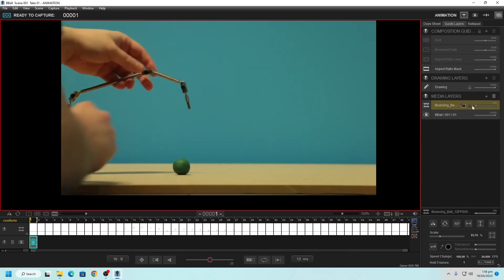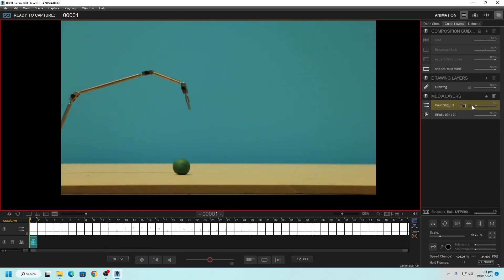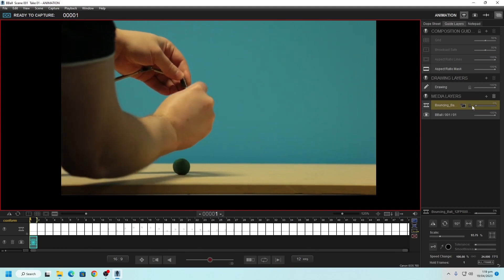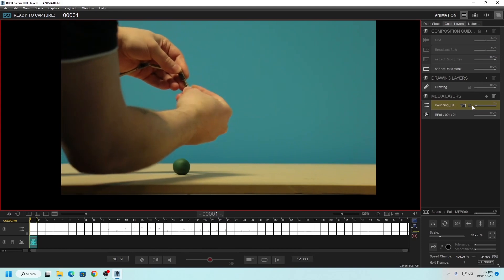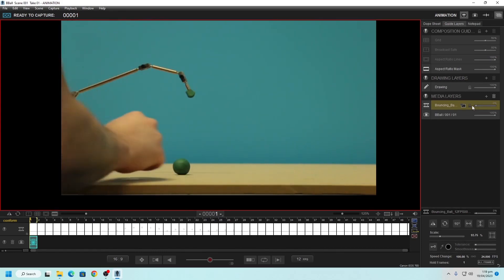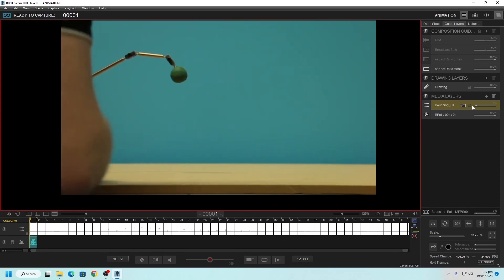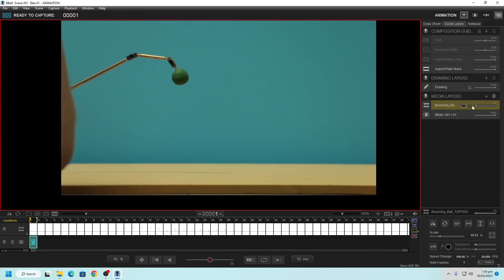In terms of mounting the ball to one of these armatures, there are a couple of different ways. Some people like to use plasticine itself — take some of the same plasticine the ball is made out of and just stick a little bit onto that nib at the end of the armature. If the plasticine is sticky enough, this can work. If it's a little older it may not work the best, but you can use that to kind of hold the ball there. The farther out it is, the more likely it is to pull the ball down.